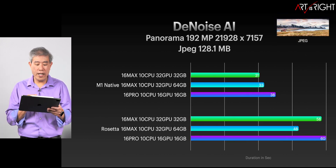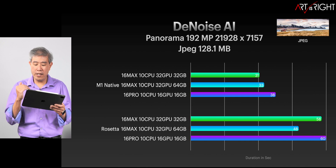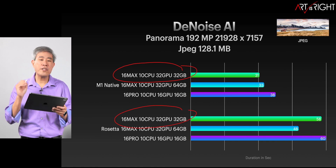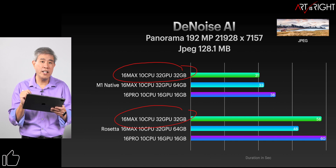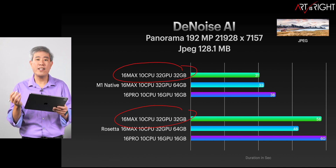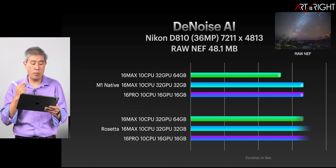With the 128-megabyte JPEG file, we're again seeing about a 30 to 40% improvement depending on the machine. On the M1 Max with 32 gigabytes, we're actually seeing close to a 50% improvement — though I think that's more of an oddity rather than the norm. The norm we're seeing is anywhere between 20 to 40% improvement, which is still really good, especially if you're throwing a lot of files into the program for batch noise reduction.